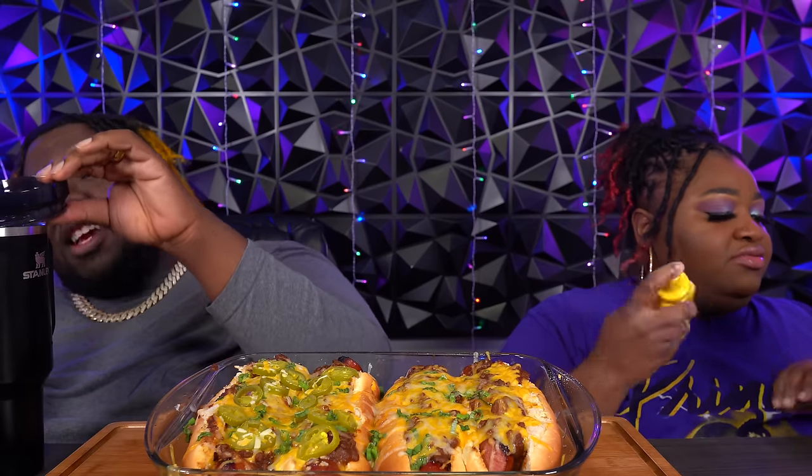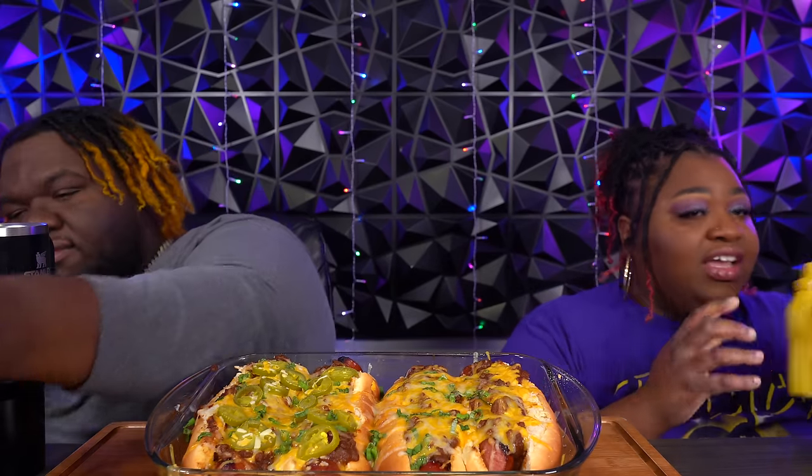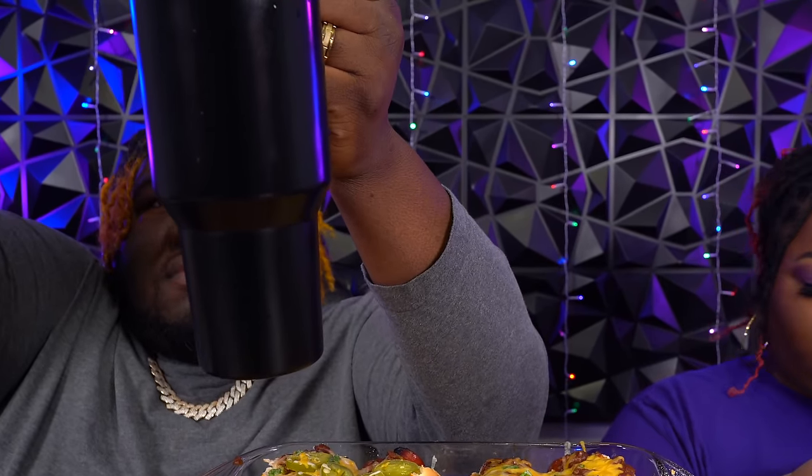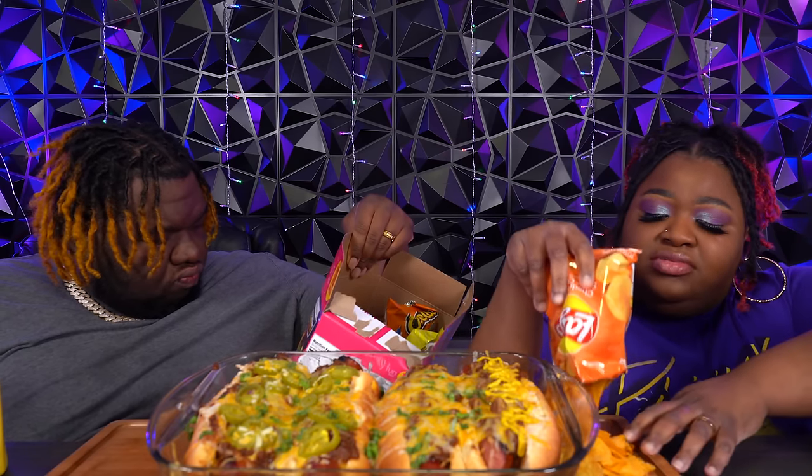Y'all already know we on that water! We also got some chips — it's a party pack mix. These crumbly chips are in there.